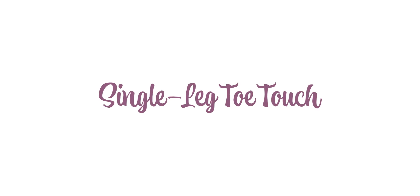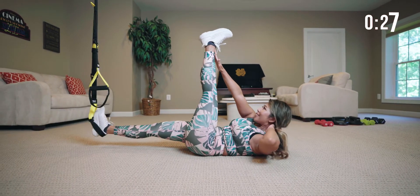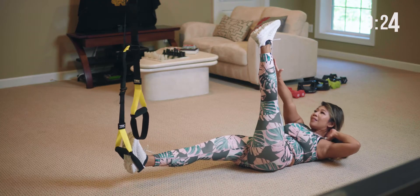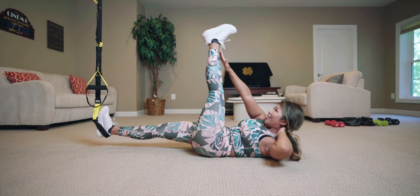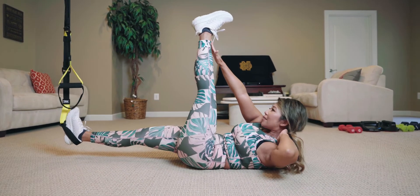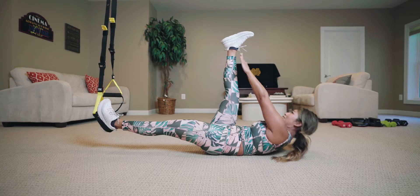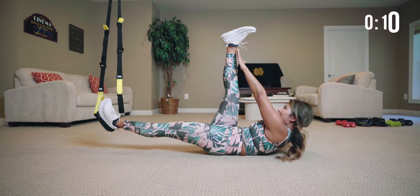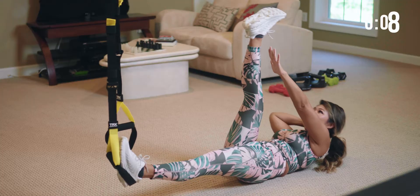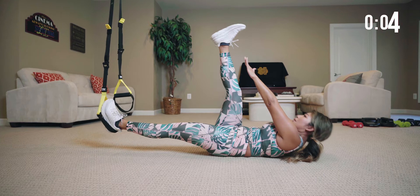Bring one leg up — you're going to touch the ankle. This works the obliques. Straight up: one, two, three, four, five, six, seven, eight, nine, ten, eleven, twelve, thirteen, fourteen. And switch sides. Good job, nice. Good job, nice, well done.